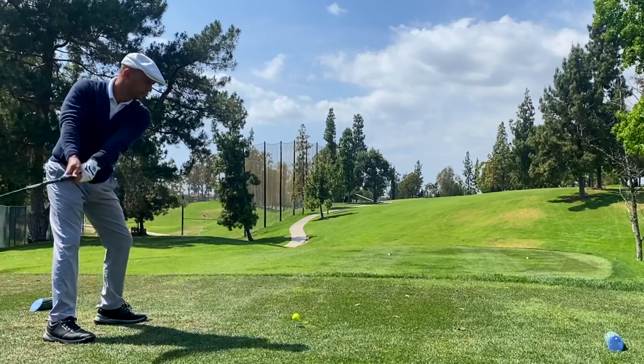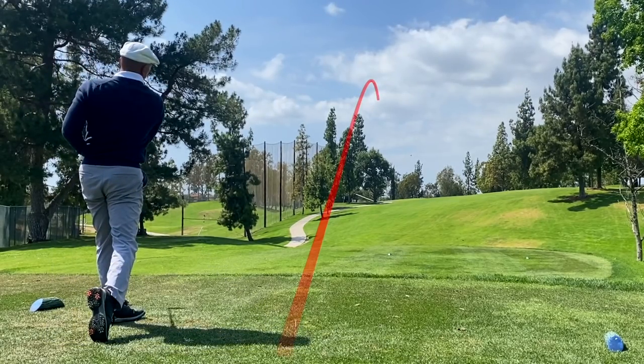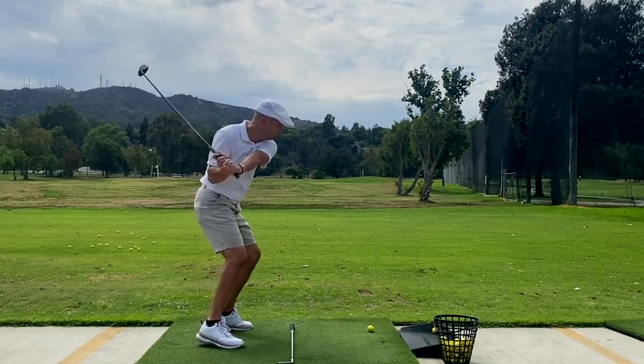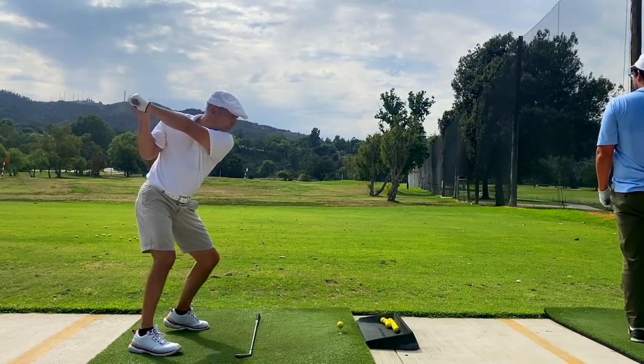The beauty of it is I'm hitting it the best of my life now. Unfortunately, for a while I got sidetracked because everybody's talking about shallowing it out, laying the club off, and dropping it under. I got into that, thinking that's how Ben Hogan did it. My swing was looking pretty good, but then I hit a roadblock when I pinched a nerve in my back.